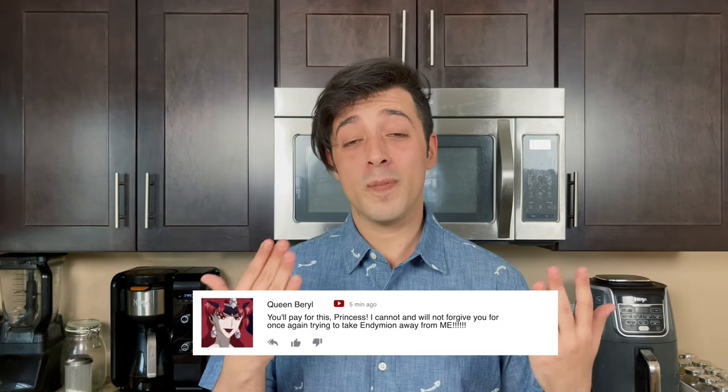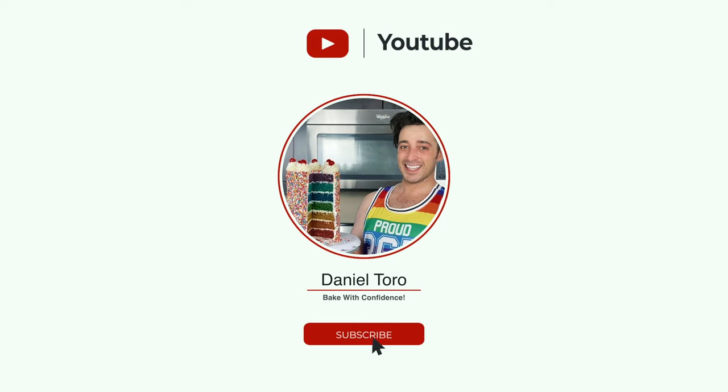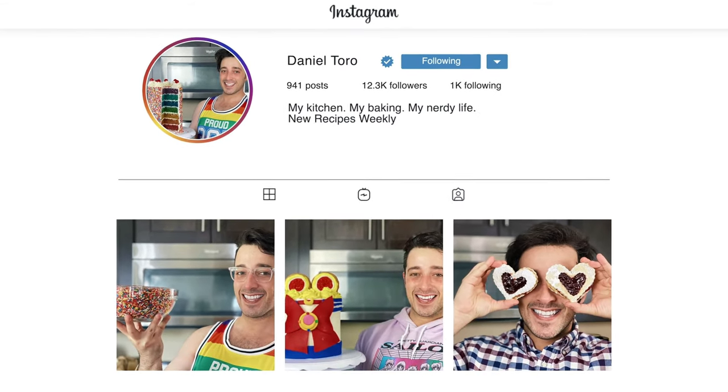If you did not like this video, I totally get it — all I ask is that you leave me a comment down below to let me know what you didn't like so I can improve my channel, recipes, and the type of videos I'm sharing. Either way, if you want more delicious recipes you can bake at home with confidence, definitely subscribe and turn on notifications so you don't miss out every time I post a new video. And don't forget, if you make your own Sailor Moon inspired dessert or chocolate cake, definitely tag me on Instagram so I can see what you're baking up in your kitchen.